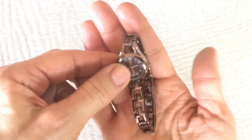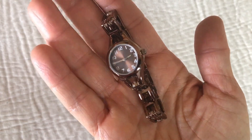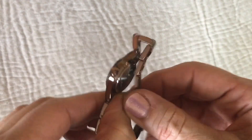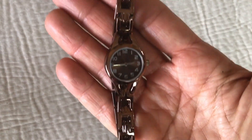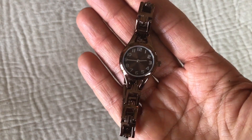Here's another watch — it's a copper colored watch and there's no name on there whatsoever. But it's cute and it's in great shape, so that's going to go with my watch lot.